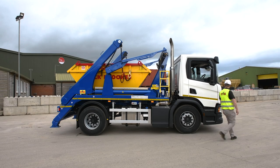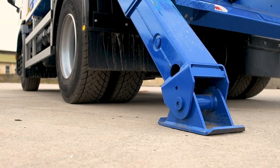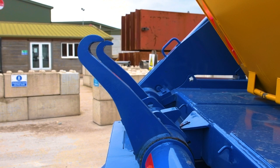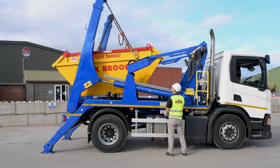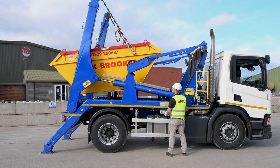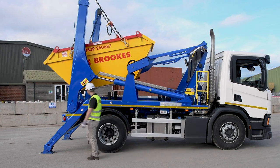To tip the container, first check the area, then lower the jack legs. Lift the skip slightly off the bed, raise the tip hooks, then use the arm controls and telescopic arm controls to get the right position to engage the hooks with the skip. Always walk to the back to make a visual check that the hooks have engaged properly.